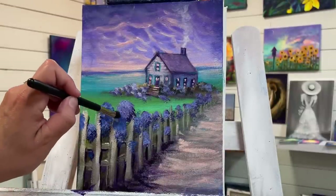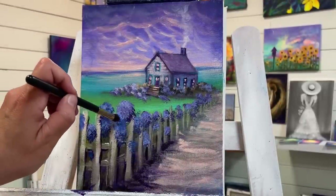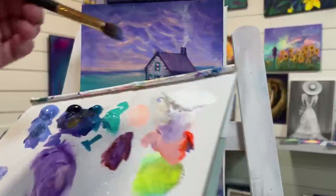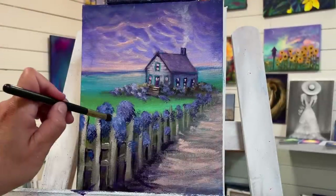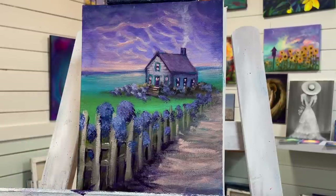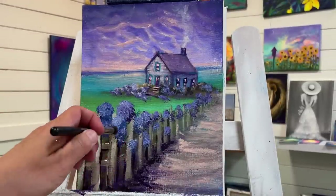Right there, and then just a little bit of highlight — a little bit of white — and then a little bit darker. We want to have those shadows.